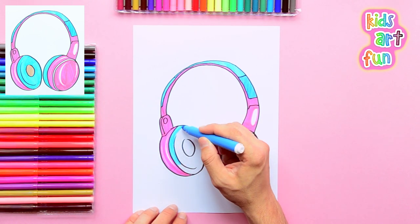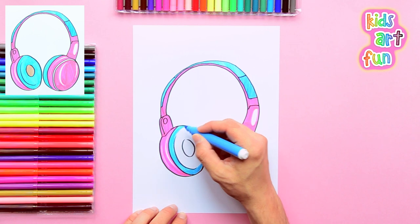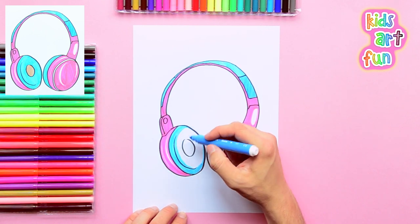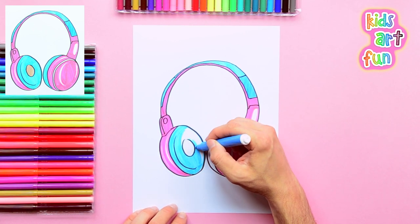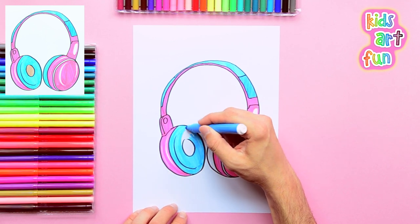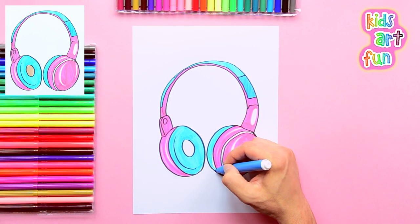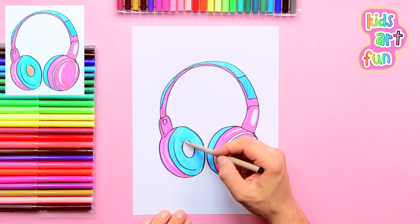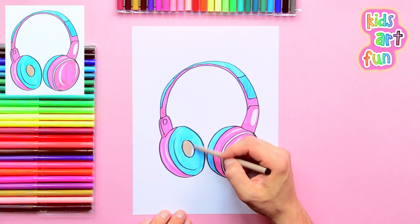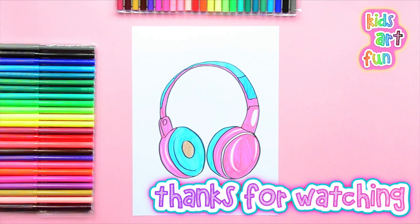The speaker cushions are also blue. Our last step is to color in the little speaker. And there we are. Thank you so much for joining us today at Kids Art Fun. Remember to subscribe to our channel and have a great day.